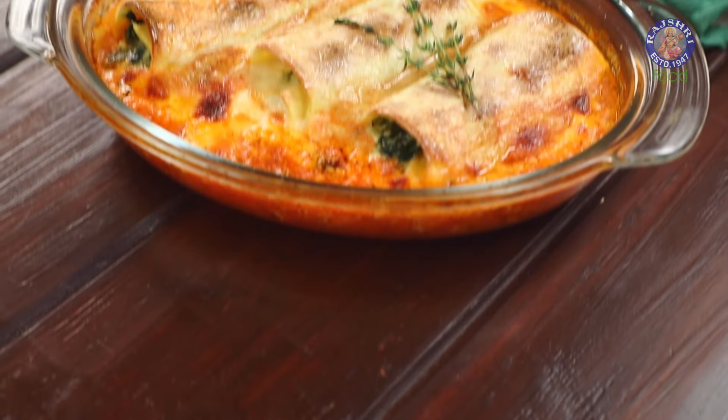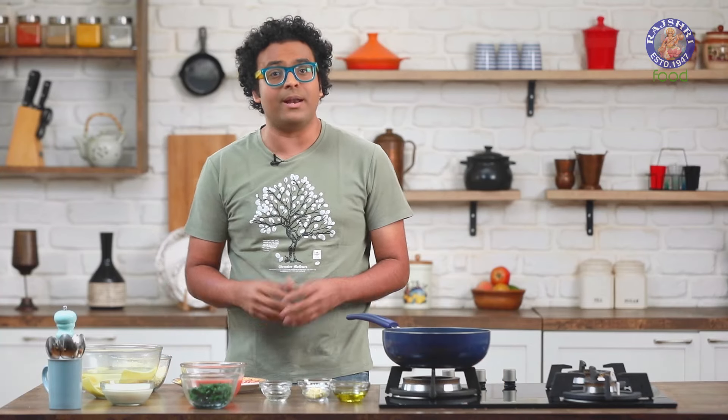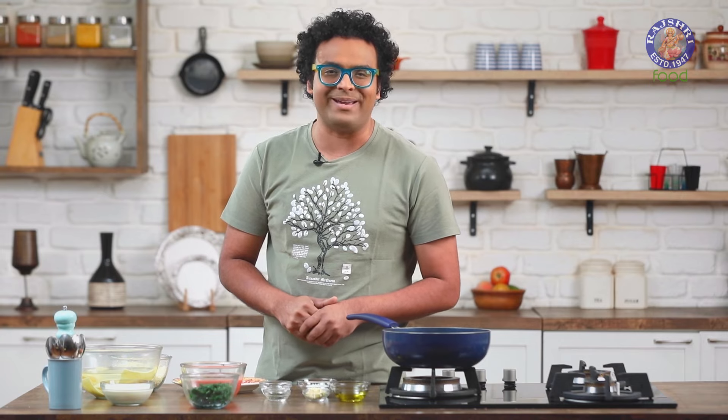Today I'm going to show you a very different pasta recipe. The star ingredient is Spinach. The recipe is Cannelloni. Hey guys, it's me the Bombay Chef Varno Inamdar, and welcome to Rajshri Food. Let's start making the recipe of Cannelloni.